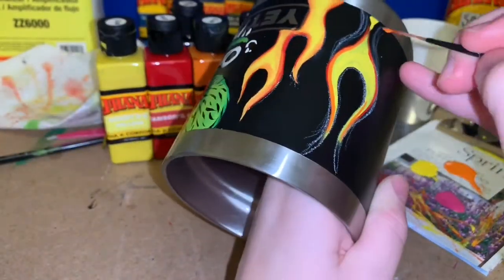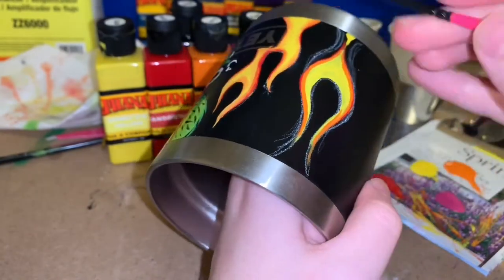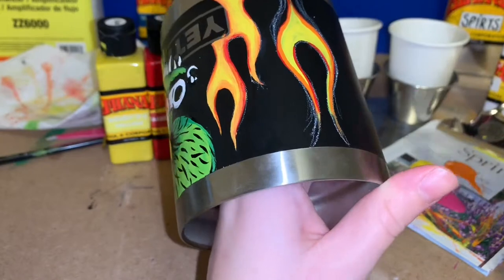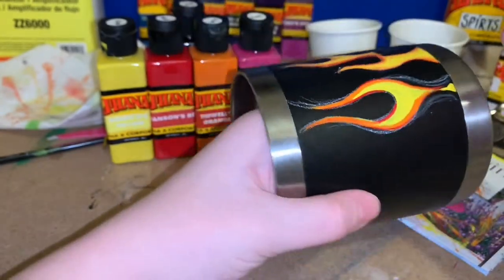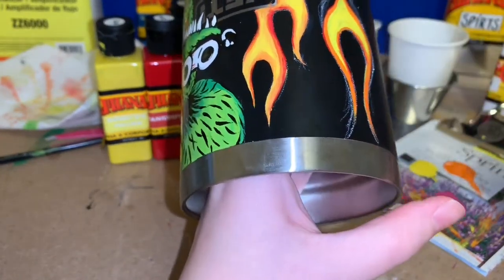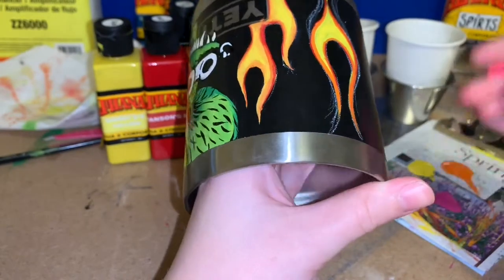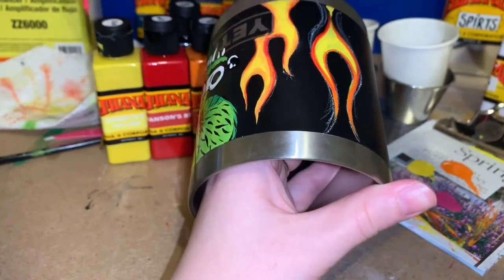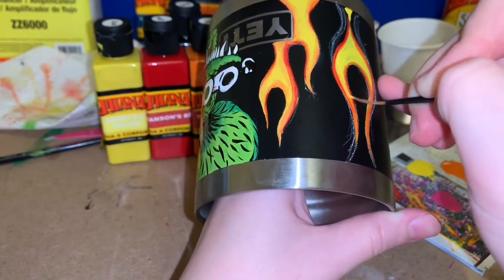One thing I'm not showing here is how I clean my brushes, because I am cleaning them between colors — not every time, but a little bit when switching. If I want to go back to yellow after using red, I have a little bit of mineral spirits in those white cups in the background. I just quickly rinse the brush in the mineral spirits, dry it off on a paper towel, and repeat if it's not clean enough. I don't clean them too thoroughly between switching colors because they don't need to be — unless you're going from white to black, then you want a clean brush.